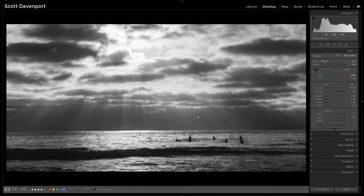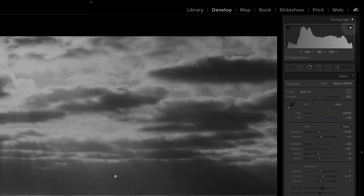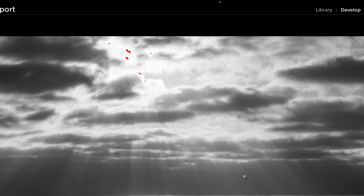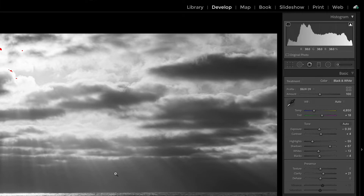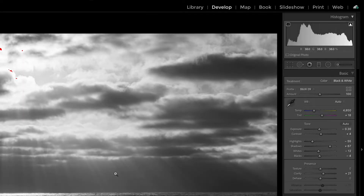I'm working on this photo here and I like it a lot. I really like the way the sky shaped up, but you can see in my histogram right up toward the top, I've got a little bit of clipping, a little bit of blowout in the highlights. I press the J key and we see those little flecks right up there in the top of the sky. I've already done a lot of work in the basic panel — highlights have been pulled down, the white point's been adjusted.